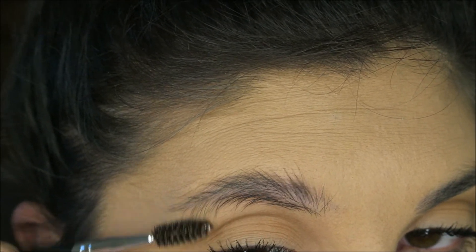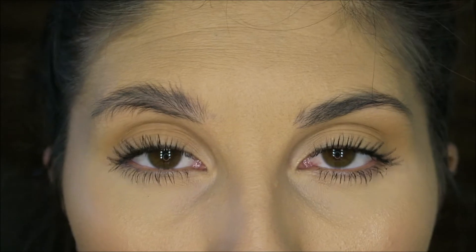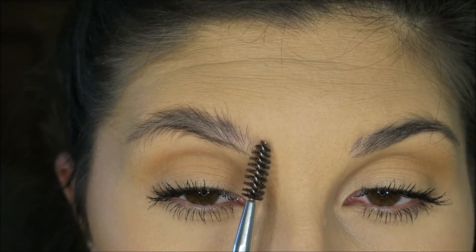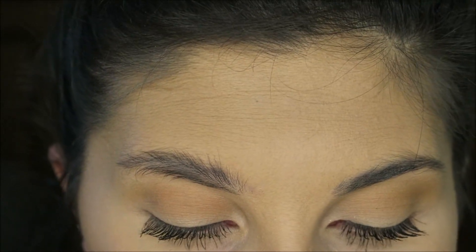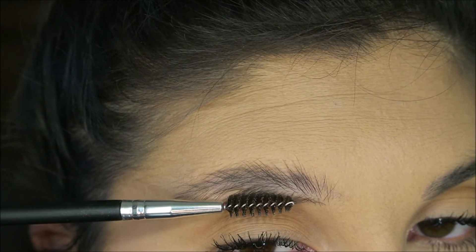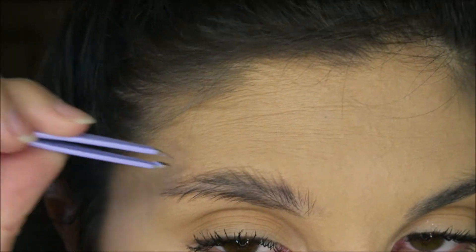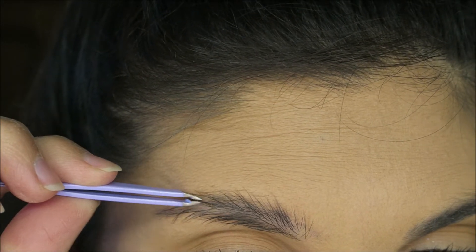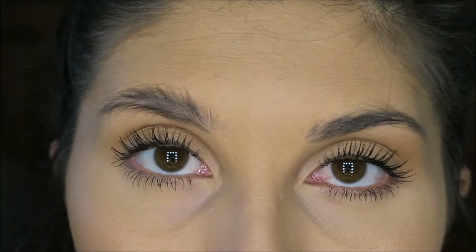Looking at the reference picture from Taylor R, she does like a star shape at the front as the tip, and then like a stump at the back. So I think I'm gonna have to stick the hairs together and then make them more pointy. I don't really know how I'm gonna go about this but I'm just gonna start putting some brow gel in there and see what happens.